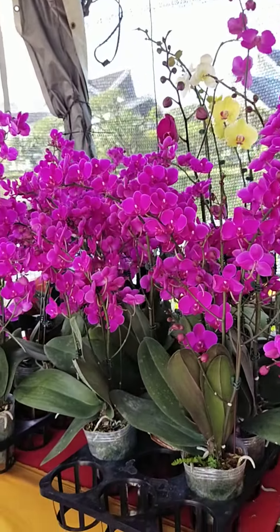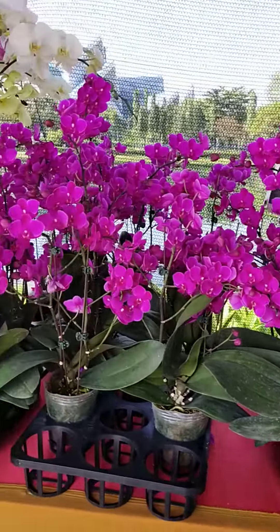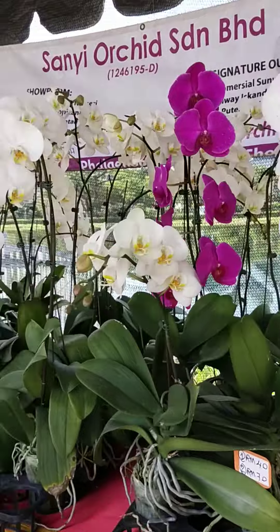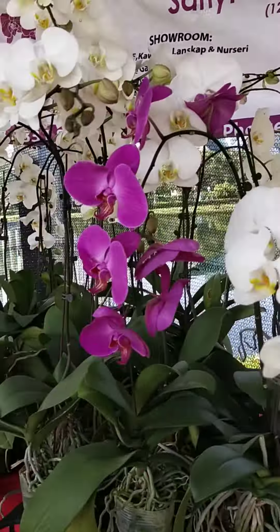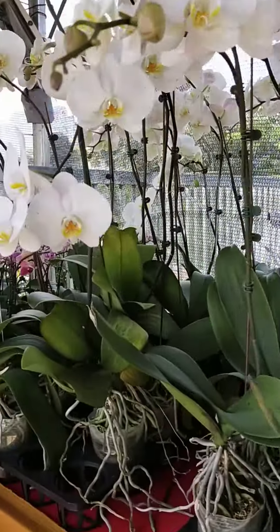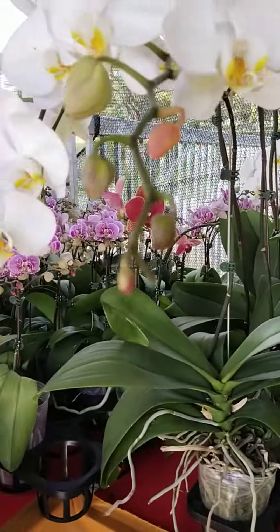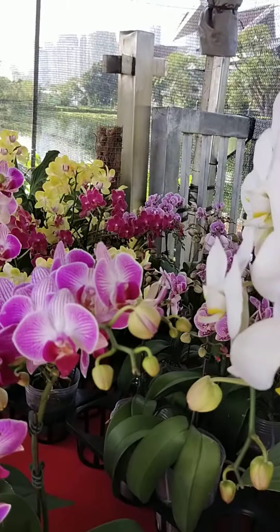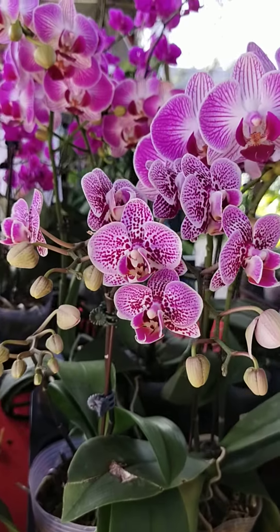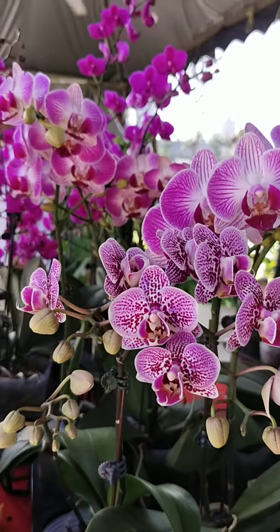Tip number two: it's a big no-no to place these orchids in direct hot scorching sun. It will burn the flowers, it will burn the leaves, and it can even cause the whole plant to become stressed and the whole thing can just die and perish. So don't place them in direct hot blazing sun.